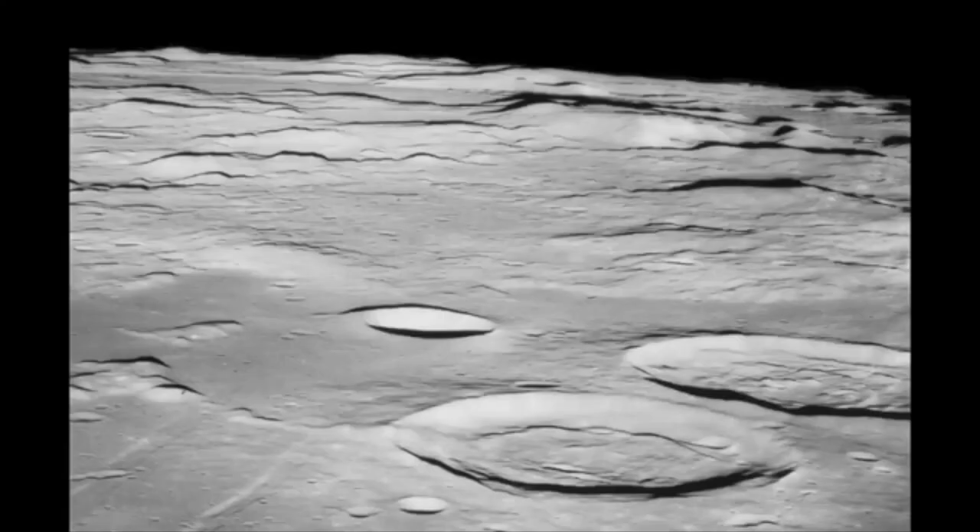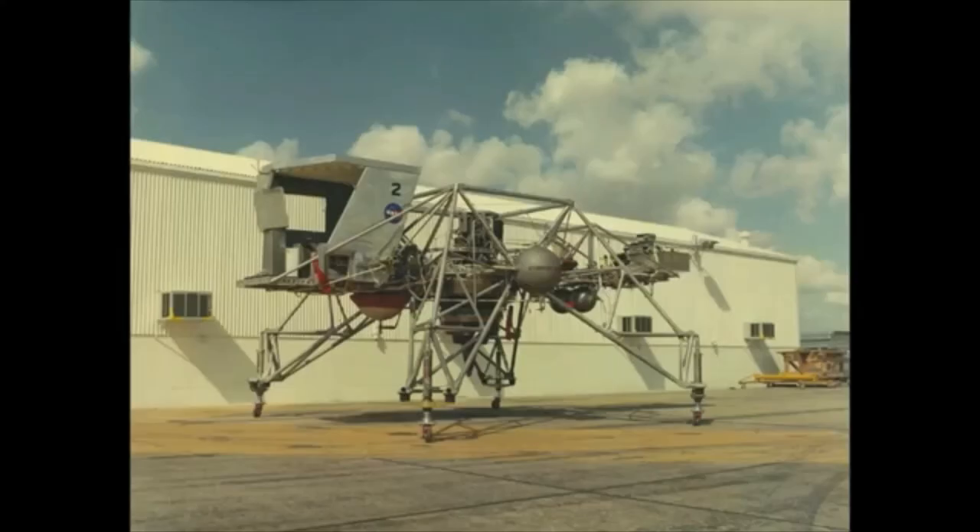Landing on the moon isn't at all like landing on Earth. The moon has no atmosphere and only one-sixth the gravity we experience — conditions that are impossible to replicate. But the Lunar Landing Research Vehicle offered astronauts a pretty good simulation.